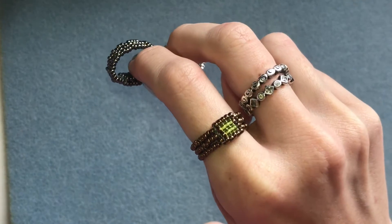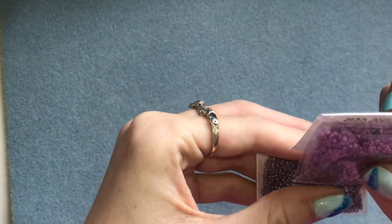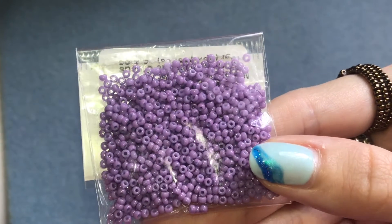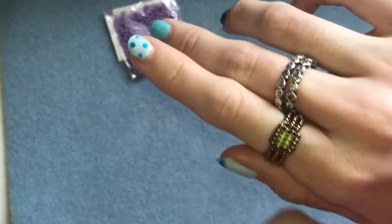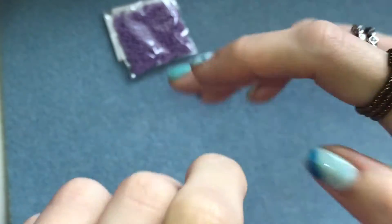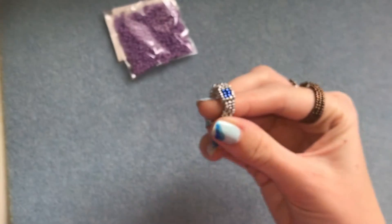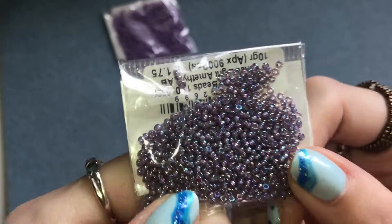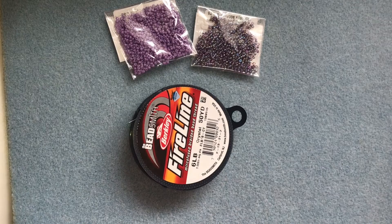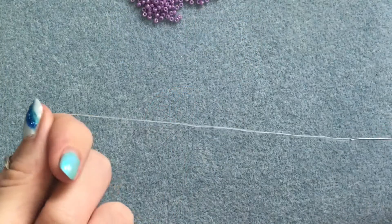To make one of these rings you're going to need some size 11 seed beads in two different colors. I like using a metallic color for the band, but today so it's easier for you to see I'm going to use an opaque solid color - I'm using this purple. Then you want to choose a contrasting color for the center; I usually go for a clear or silver-lined bead as it looks more like a jewel - I'm going to be using this purpley rainbow. You'll also need your thread and a beading needle. That's everything, let's get started.